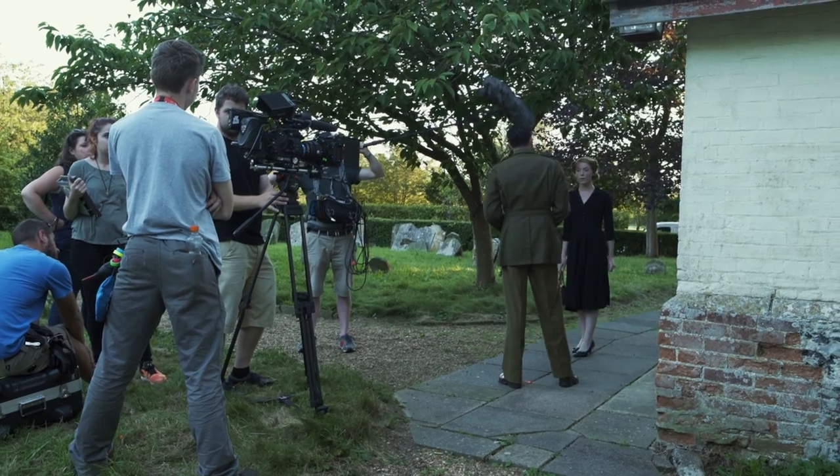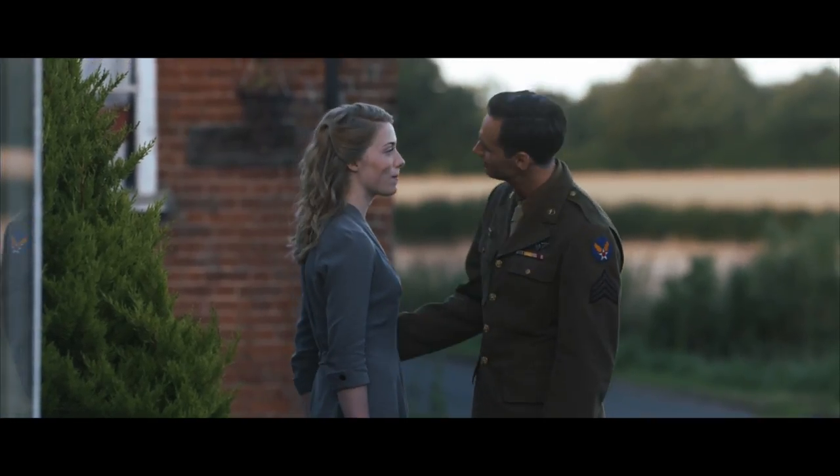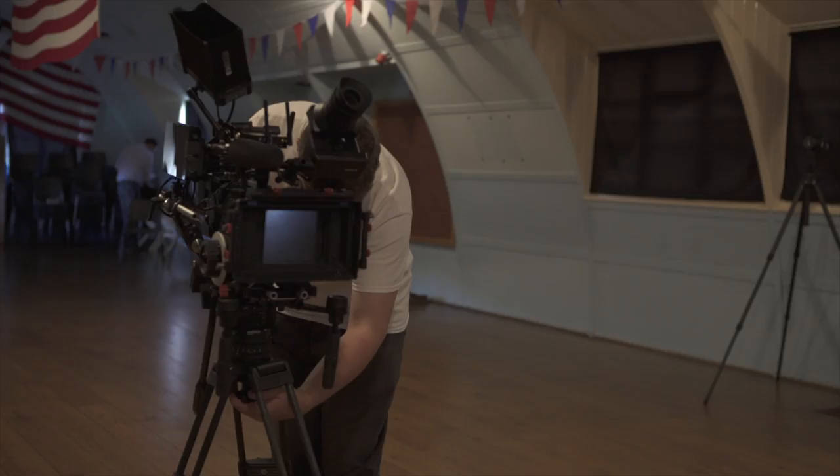We shot the film using Sachtler's new FSB10 with a heavily rigged Sony FS7. Despite how heavy the camera was and the uneven distribution of weight, the FSB10 was incredibly smooth.